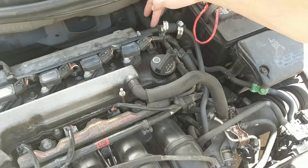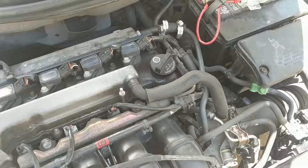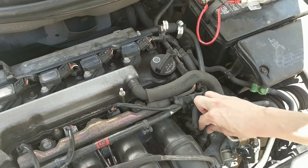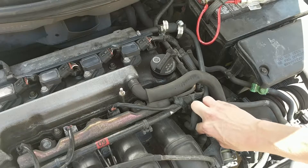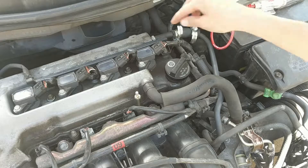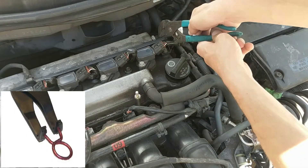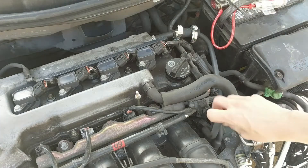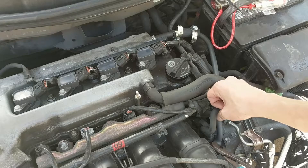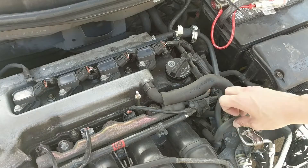Here's the PCV valve, here's the hose — if you follow it, it comes down onto the engine. To remove yours, you're going to have a clip here as well — mine doesn't have it because I lost it, but I'll show you what those look like. Take pliers, pinch down on the clip, wiggle it off to get this end of the hose off. Down here there's another slightly bigger clip — squeeze it together, pull it up and it comes off.